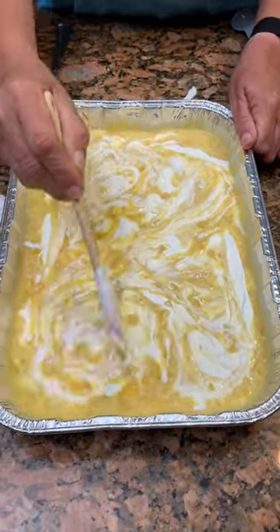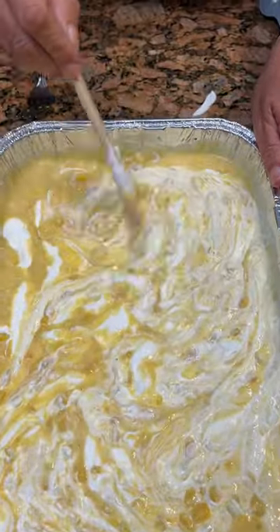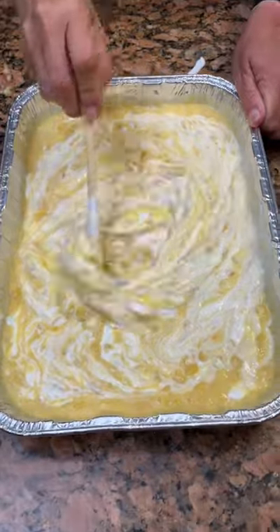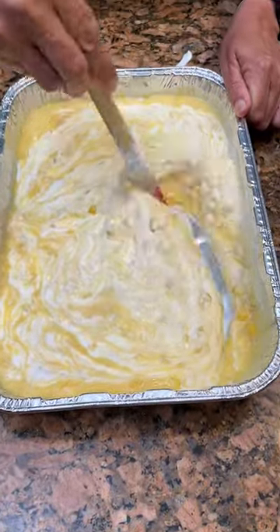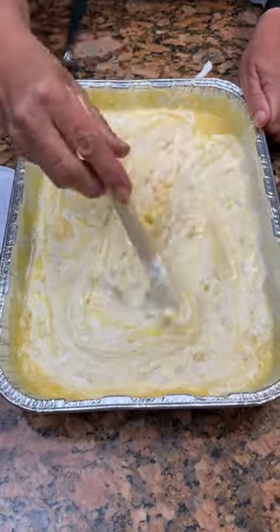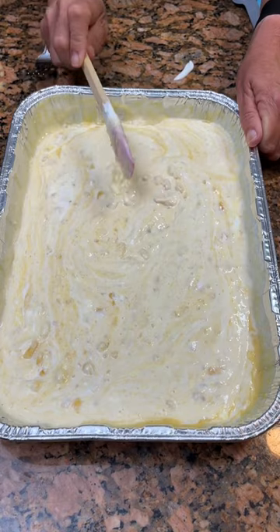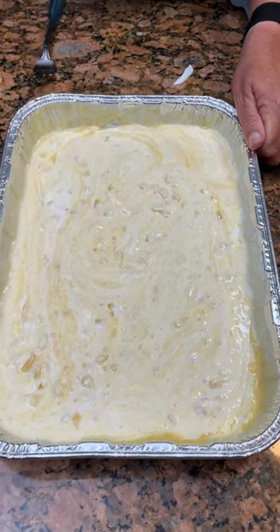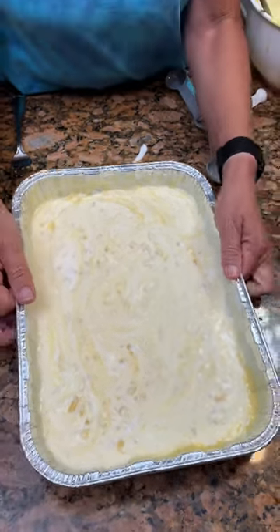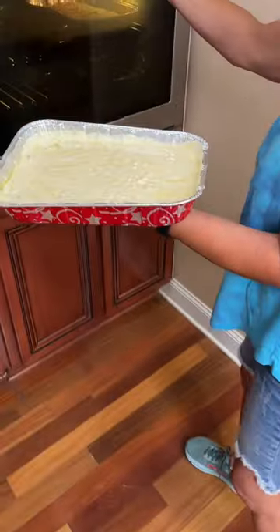I just feel like it would be better if I kind of marble it up here with the sour cream. I just think I need to mix it up a little bit. Looks pretty cool. No doubt it's going to be delicious. That looks much better. Okay, let's let her bake — 350 for 40 minutes.